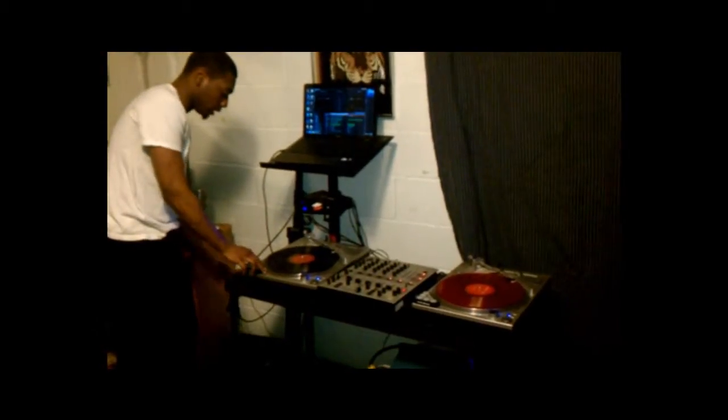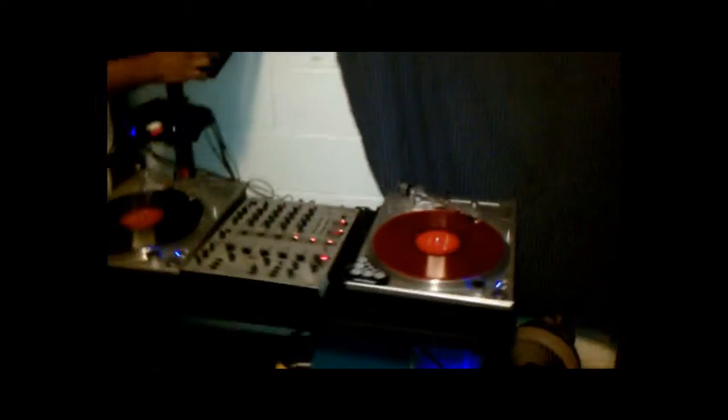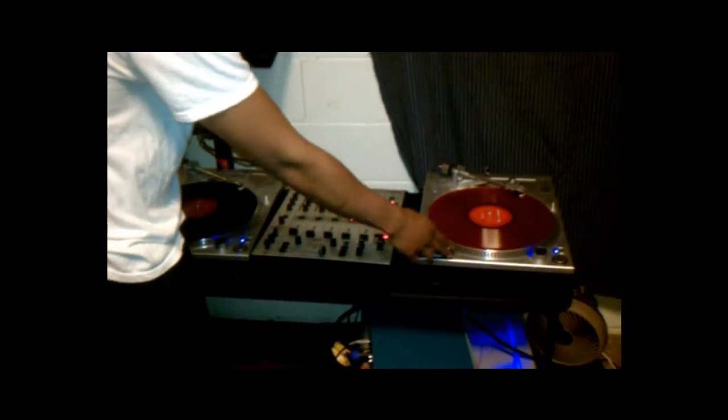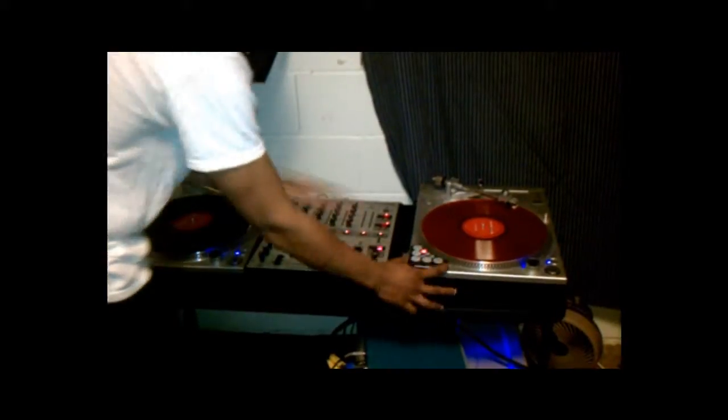One more thing — the last thing I'm going to show you is called dicers. This is what new technology is about now as a DJ — it's showing you how the old school is mixed with the new school. You got the turntables, you got everything hooked up, and now these are called Novation dicers. You can check these out at Guitar Center.